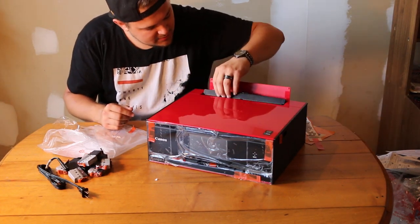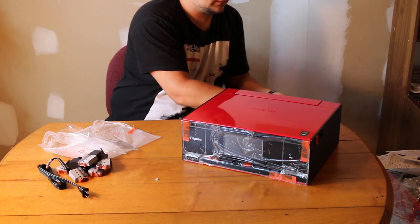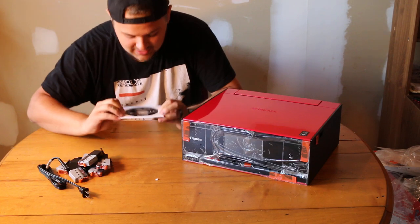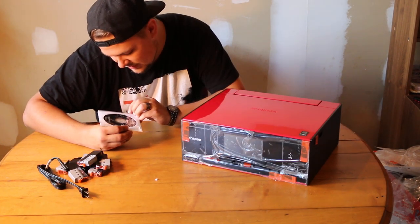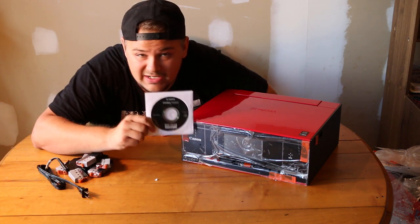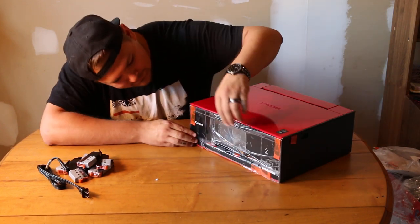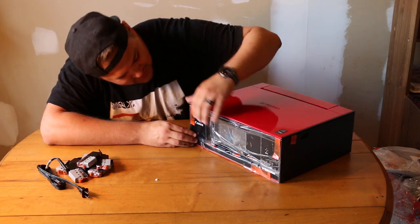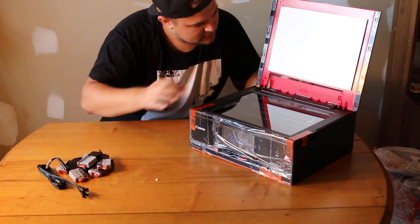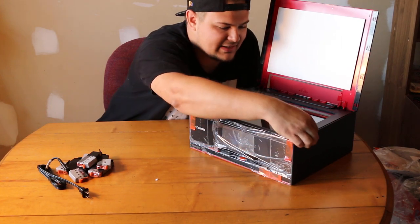What do we got here? Oh, I got a disk — a software disk for Windows. My laptop doesn't even have a disk tray anymore, so if it's something super important, I'm sure Canon has a link on their website. Look at all the stuff I still get to unpack. There's a top feed paper tray. Oh look at this — this is obviously where the scanner and copier is.